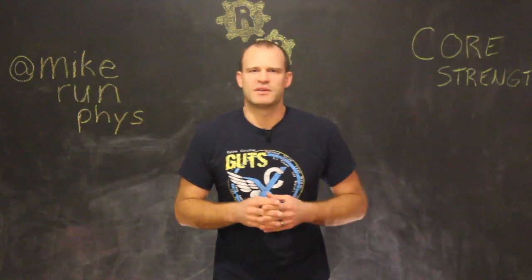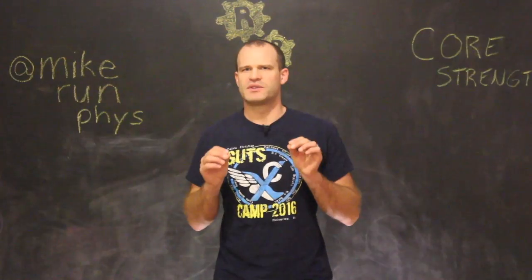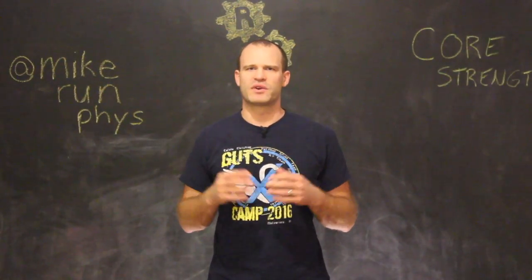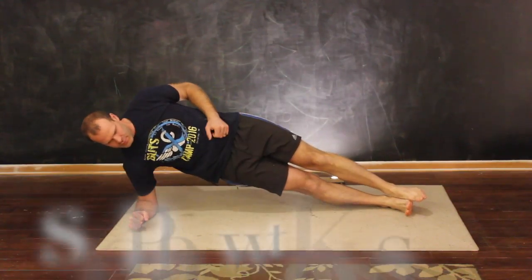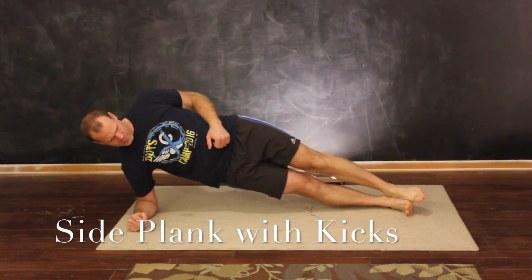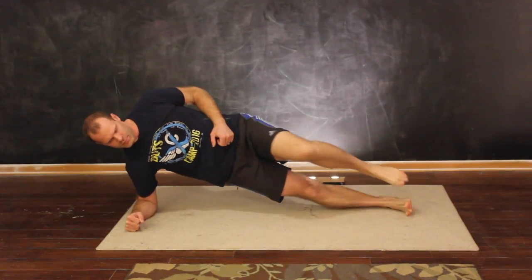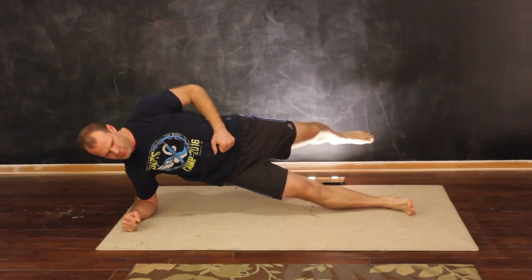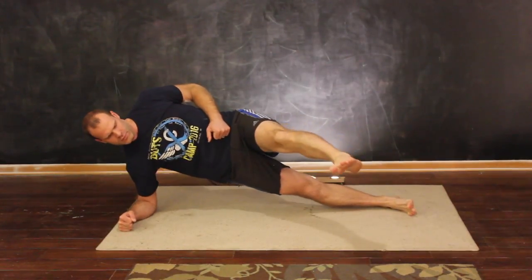The second exercise: get into a side plank position. It's okay to be on an elbow — that's more comfortable for most people. Once you've found a neutral, straight position, you're simply going to kick one leg forward and backward. This is training your body to be stable while your extremity is moving — very authentic to running.